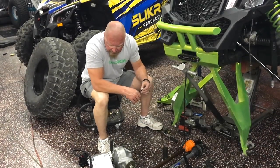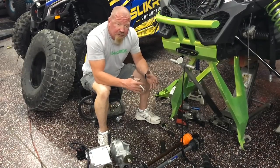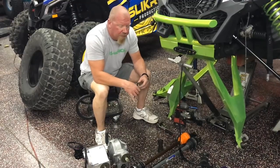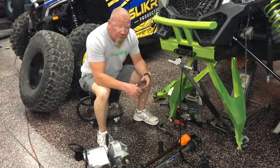We're SlickWark Productions and I'm doing a differential upgrade in this XRS. The XRS has got an open front diff, so you basically have three-wheel drive when you hit the four-wheel drive button. If you're just a dune car that's okay, but if you want to do rock crawling or get in the mud, you want a true four-wheel drive.